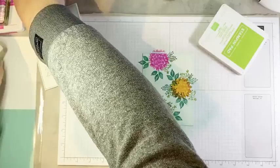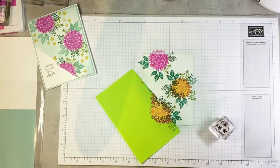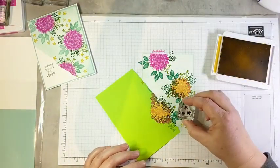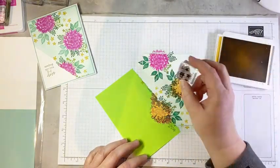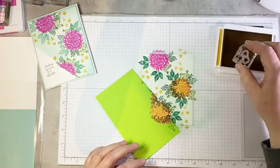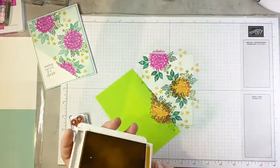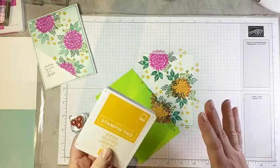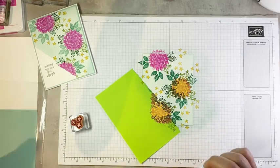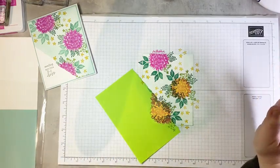Now I'm going to come in with this little bitty flower stamp and some bumblebee ink and add just some little flowers — they almost look like little daisies — scattered in amongst our larger flowers. Speaking of dry ink pads: if you have the current in-color ink pads and you don't have reinkers for them, I would strongly recommend ordering them sooner than later, because the first thing that sells out are the reinkers and then the ink pads. That's my public service announcement.